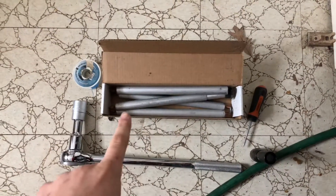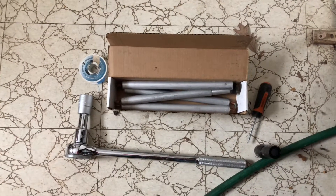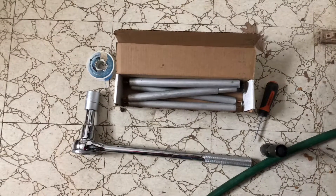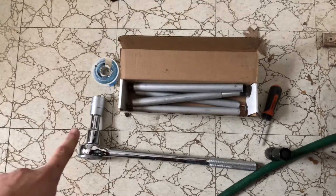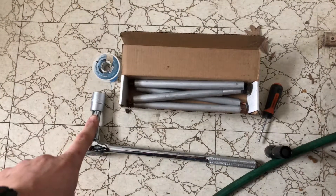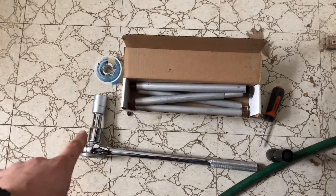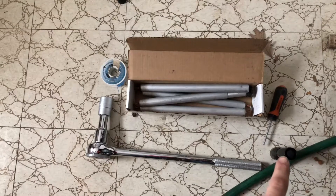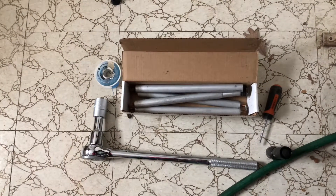First off you're going to need a new anode rod. You can buy these at Home Depot, Menards, or Lowe's. This particular one I bought from Menards for only $36. You're going to need a large socket wrench with a 1 and 1/16th inch socket — they are all the same size, very universal. You're also going to need some Teflon tape, a screwdriver, some hose, and a flashlight depending on where your water heater is located.